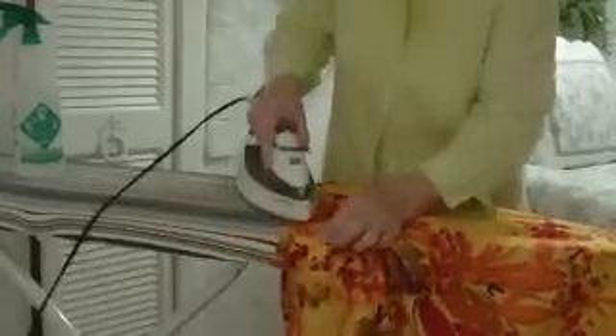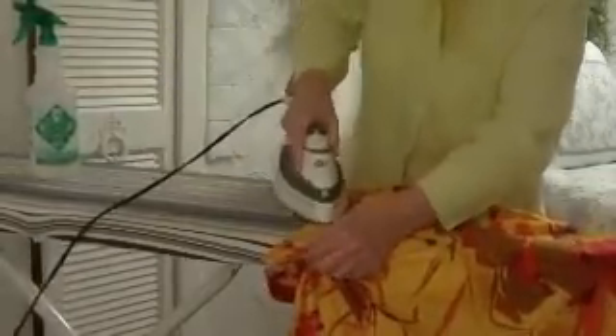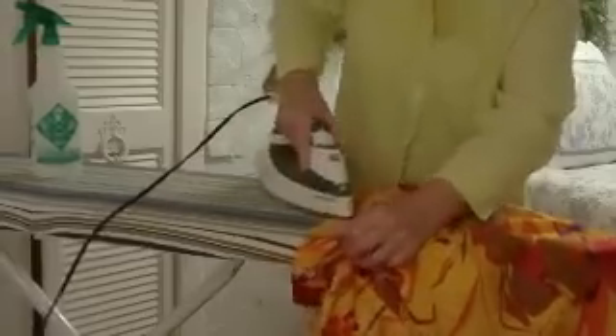I'm going to iron a skirt. You start with the waistband, and I like to spray it — it makes it much easier. This is cotton, and I have water in my iron also. Pay special attention to the waistband; press it really nicely. It'll make your skirts look a lot better. Then you turn the skirt over.